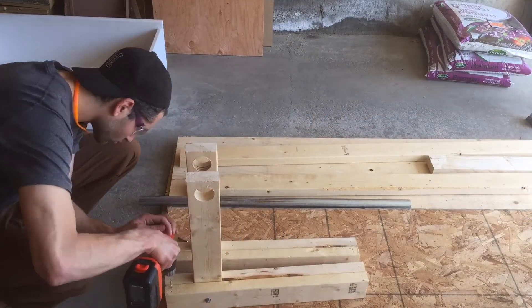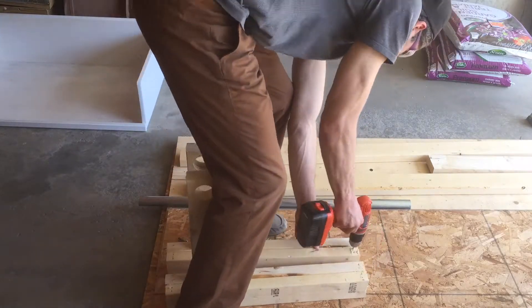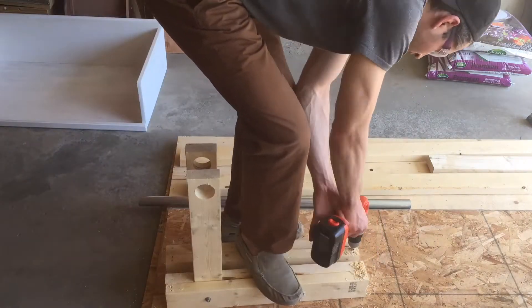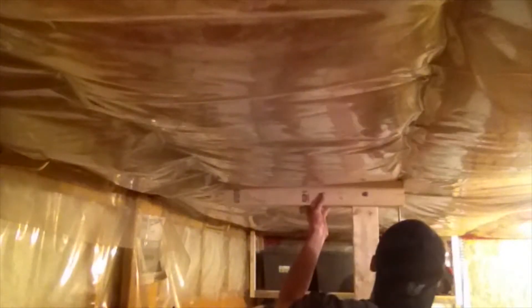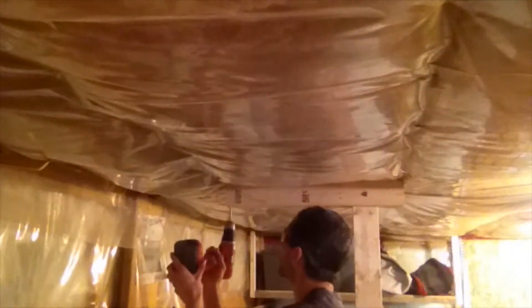If you have friends, call them over to help you screw these into your ceiling. If not, you can do it like me. Just be sure to pre-drill your screws so they are ready to go once you are up on the ladder. Screws are really strong in the pulling direction, so just make sure you screw them into the center of each ceiling joist and get them in there nice and deep.